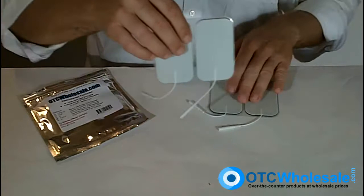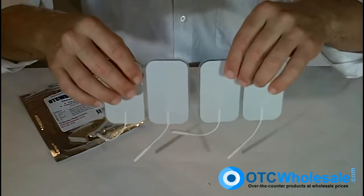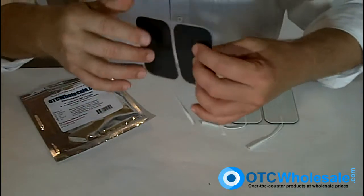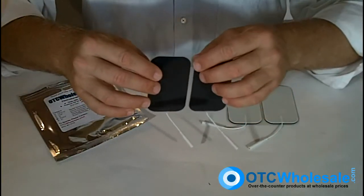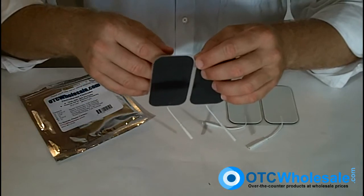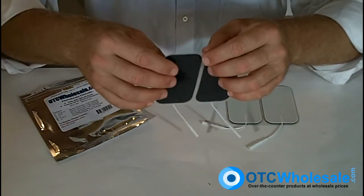The electrodes themselves look like this. They arrive on plastic cards, two electrodes per card. This is a great electrode for larger stimulation areas such as the thigh muscle or around a calf muscle.